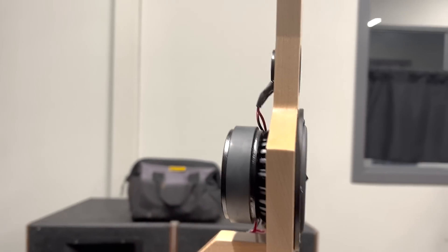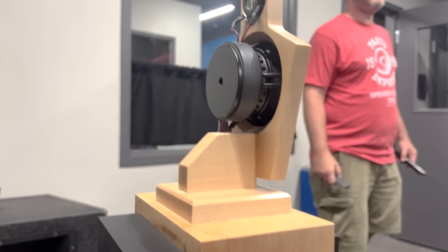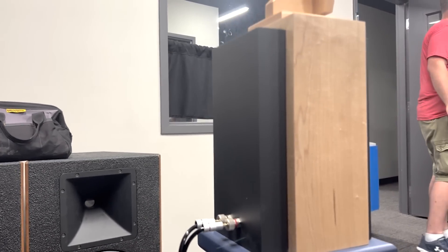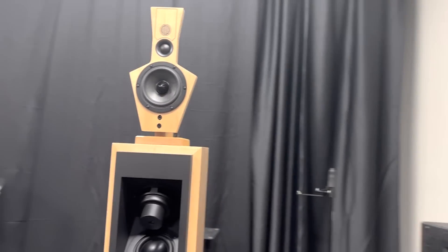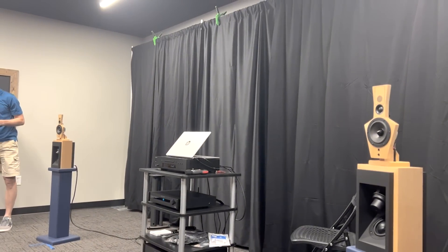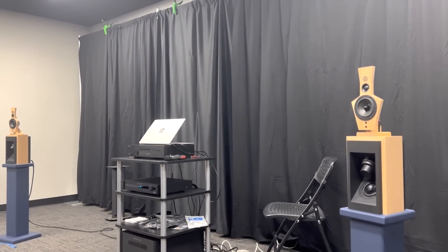I knew that he considered the shape of the LX 521 to be proprietary, so I wanted to make a mini version of that. But before I did that, I actually sent him an email along with the plans. It said, hey, I know you think this is proprietary, but would you be OK if I made a 40th scale model of your speaker? And his comment to me was like, why would you want to do that?